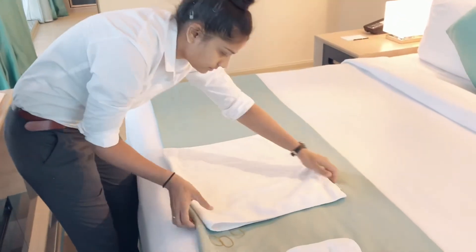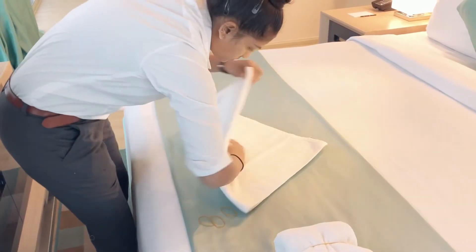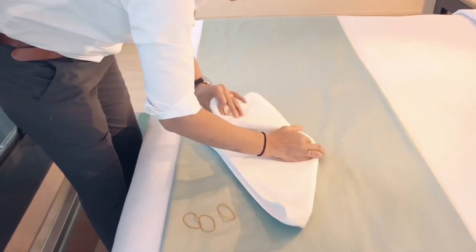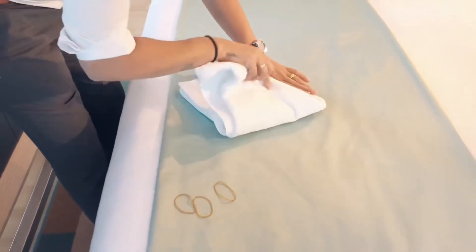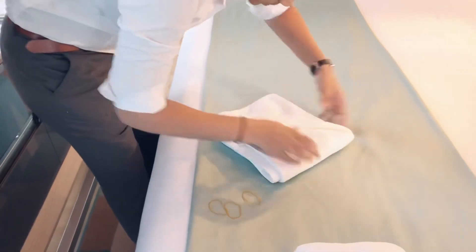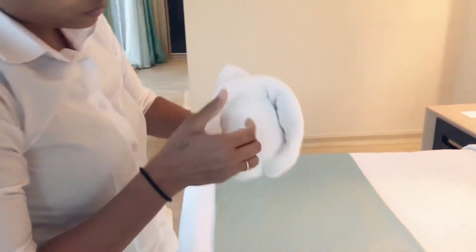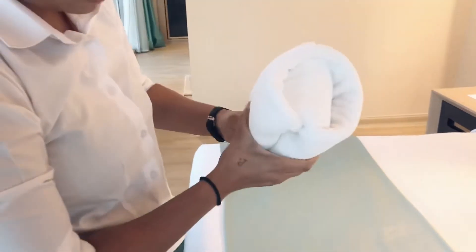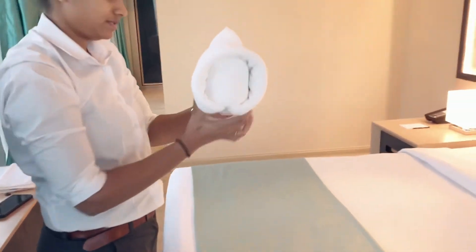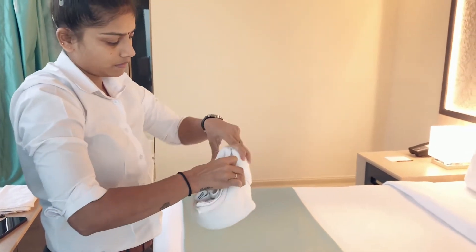Now we will make the doll face with the help of a hand towel. Payal is very good at towel art — she is making different types of towels and upcoming videos will show how many towel arts she makes. As we can see, it looks like a baby doll face. Again, we need one more rubber band to make it tight at the back side.